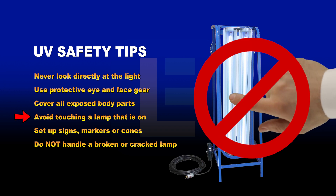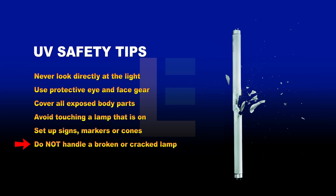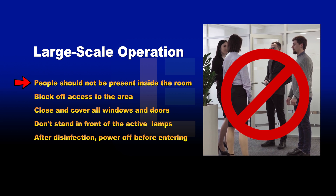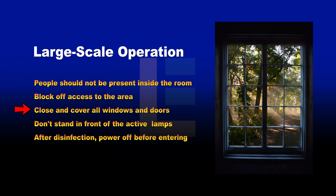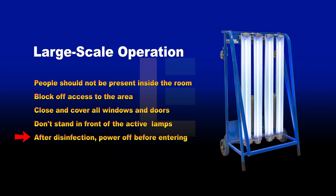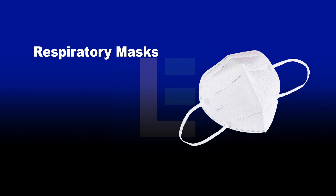Avoid touching a disinfection lamp that is on. Set up signs, markers, or cones around the area to warn others of ongoing sanitation. Do not handle a broken or cracked UV lamp with bare hands. During large-scale operation, people should not be present inside the room. Block off access to the general area by setting up signs. Close and cover all windows to contain stray UVC light beams. Do not stand in front of the lamps when turning on the UV disinfection cart. After sanitation, power down the UV light before entering the room or handling the cart. Additionally, we recommend using respiratory masks when performing UV sanitation in potentially contaminated areas.